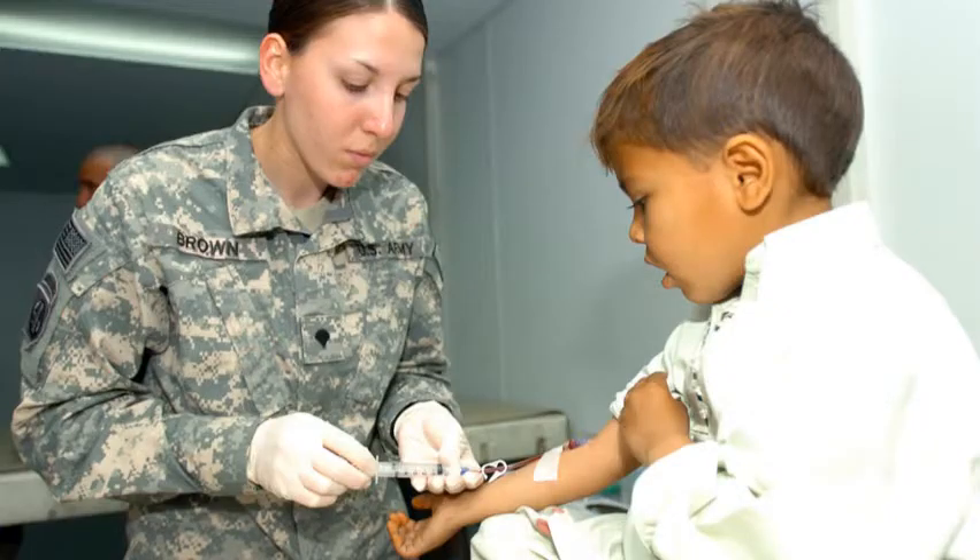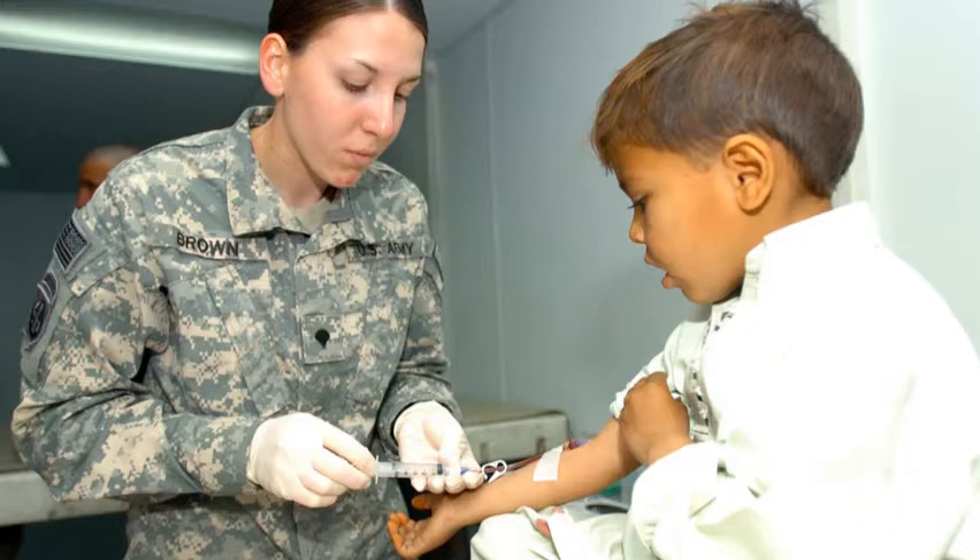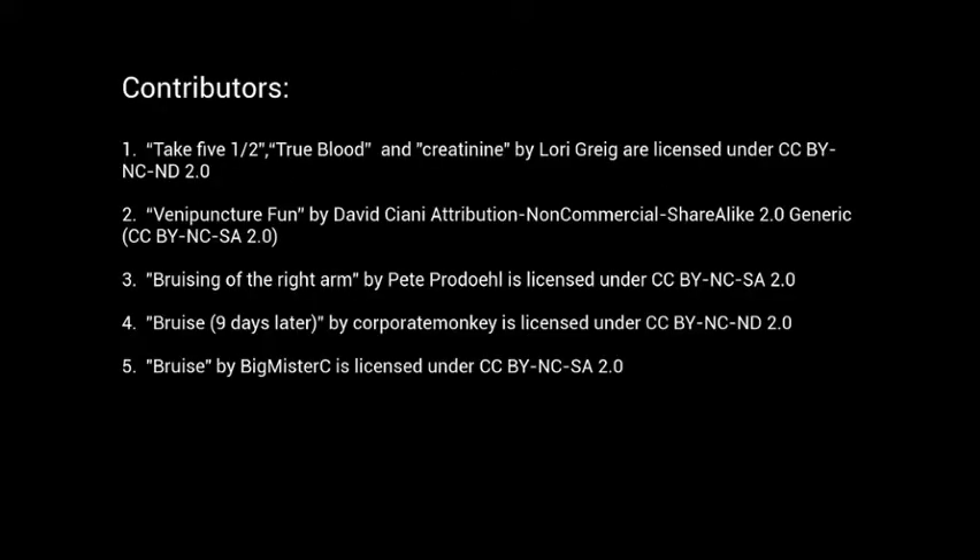Speak to the ordering physician about ordering less frequently. Most children carry 80 milliliters of blood per kilogram of body weight. A healthy outpatient can give 4% of total blood volume, while a seriously ill inpatient can give only 2% in 24 hours. We will learn how to calculate the maximum blood volume for safe collection in Module 5.